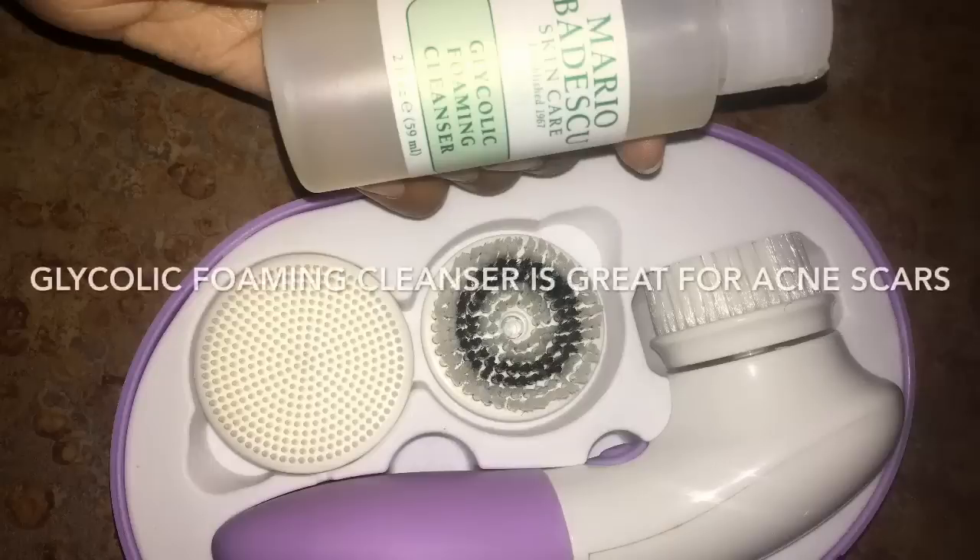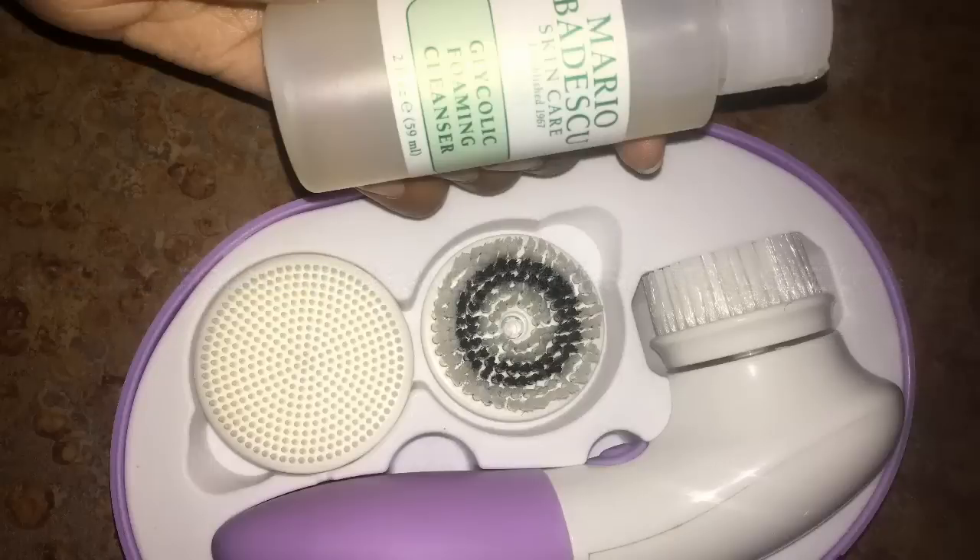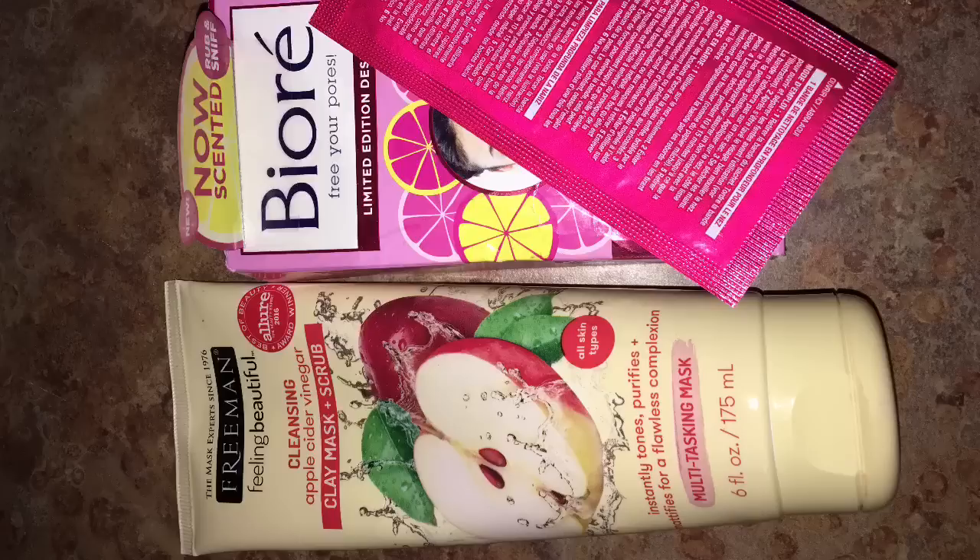I also use these products one to three times out of the week. And I also do this mask that I told you about on my actual mask days.